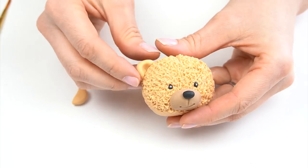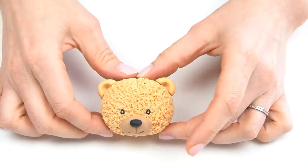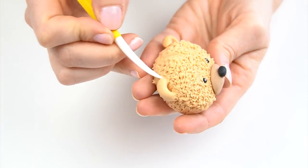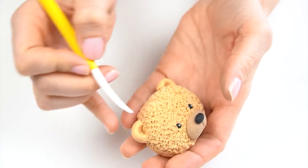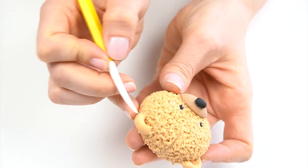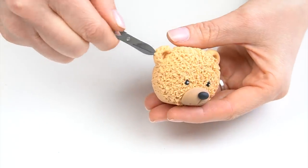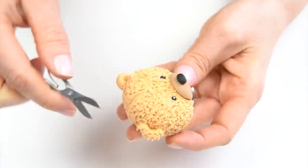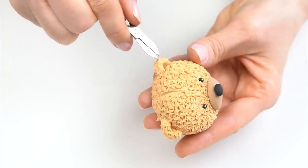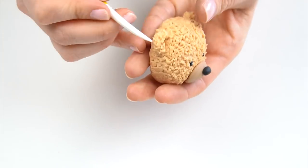The next thing to do is to give him some ears. I've got a piece of my modeling paste the same color as his head — this one measures around a centimeter in diameter. Squidge this down slightly, take my large ball tool and push that in the center, cut that in half — this is going to give me his two ears. On the side of his head I'm going to take a small amount of edible glue and pop those on each side. To make these look furry so they match his face, I'm going to take my dresden tool and where the ears join just push them against the head, then take my scissors and cut into those ears, leaving the inside quite smooth.